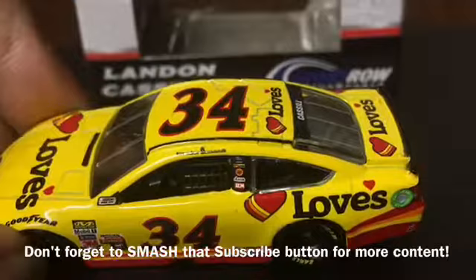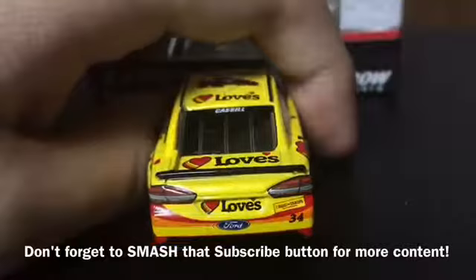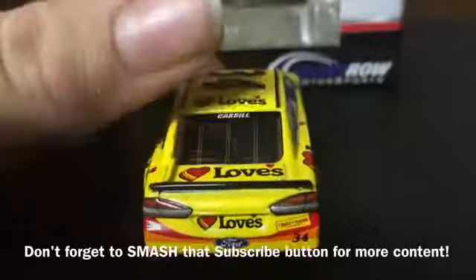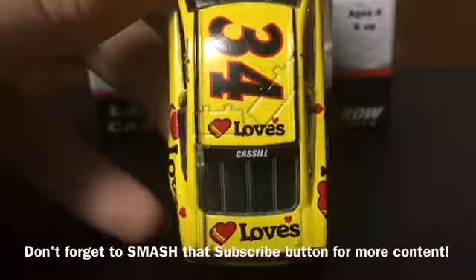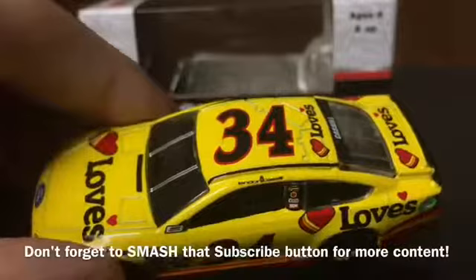There are no C-post sponsors. On the quarter panel we have Love's and Safety Clean. On the back of the car we have Love's, Ford, I Brake for Trains, and CSX. Number 34 is on the back bumper. We have Love's on the deck lid, and then we have Landon Cassill's name on the back window. Love's is on the roof along with the number 34. Landon Cassill's name is on the name rail. That's all of the logos on the car.